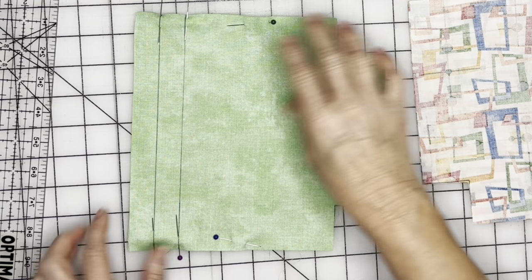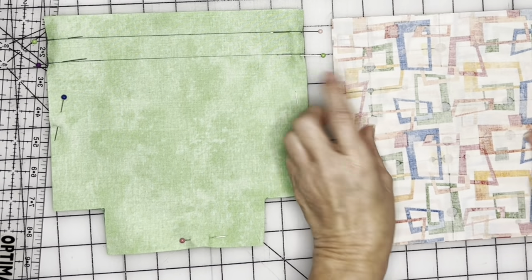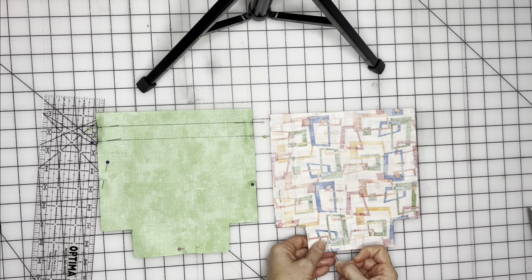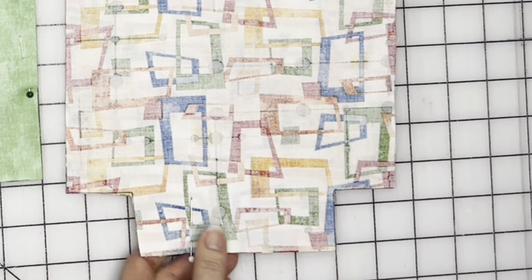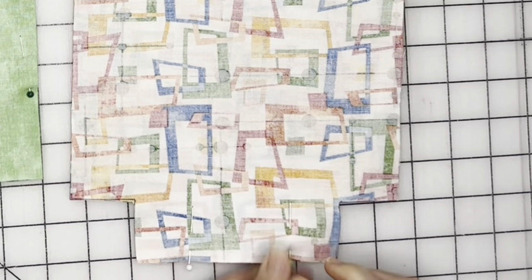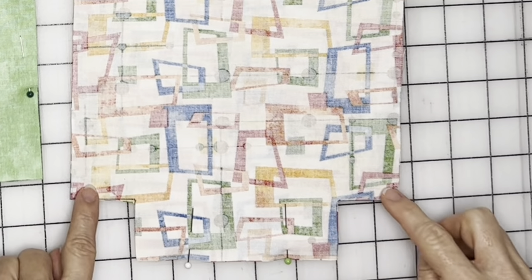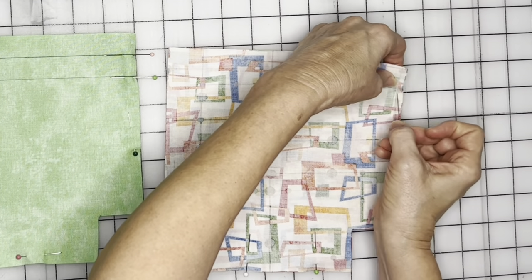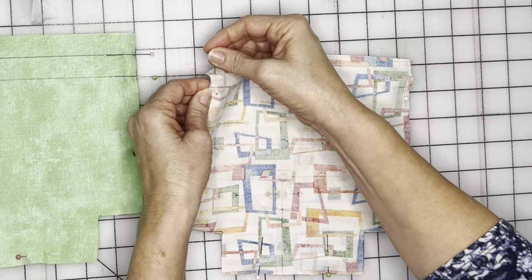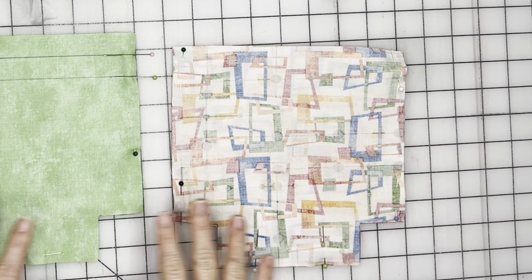Next we're going to pin the lining. We've got our main fabric pinned, so now we're going to come over to our lining. With the lining, we're going to leave an opening at the bottom for turning. I'll put my pins going sideways to remind me not to sew between those two pins. We'll sew here and sew all the way up the side. Let's go over to the sewing machine and I'll show you exactly how to sew these up.